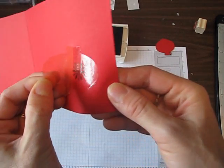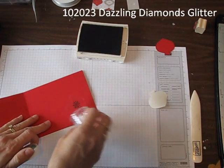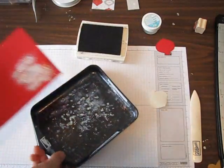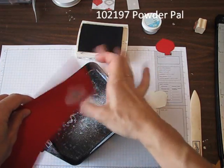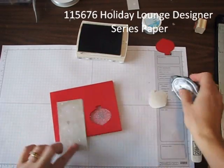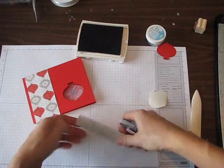Pull my orange paper off like that and you can see it's shiny and really sticky. Then I'm going to just cover it with glitter — this is my Dazzling Diamonds glitter by Stampin' Up — and then I'm going to tap it off into my handy dandy Powder Pal. I'm going to use a little piece from the Holiday Lounge designer series paper pack just for a little different punch.